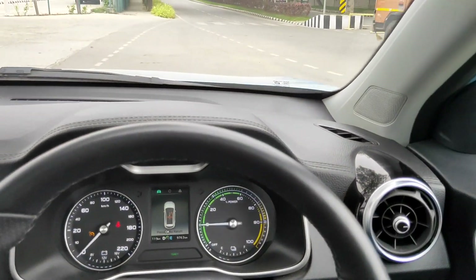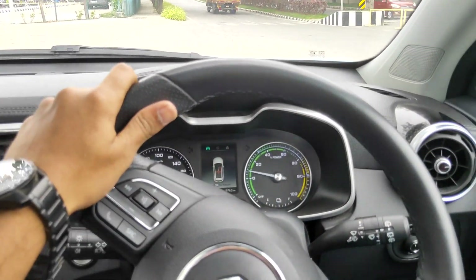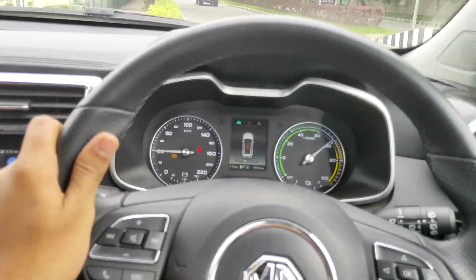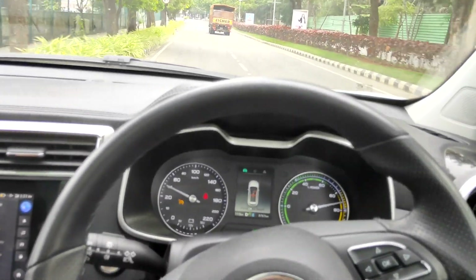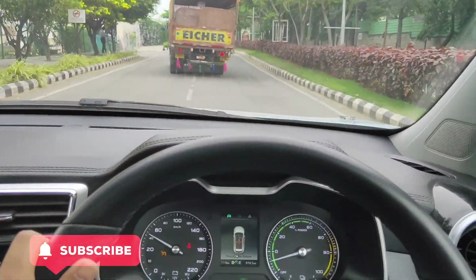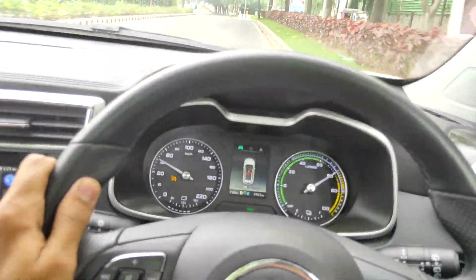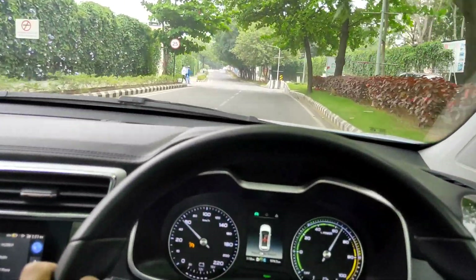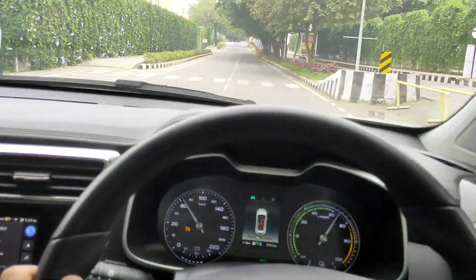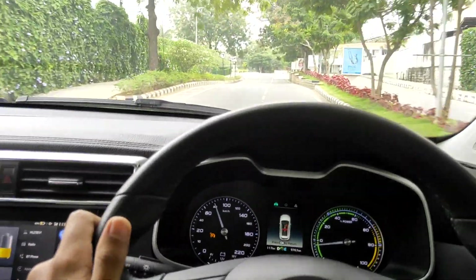ECO mode — only right leg driving. Counting down: 3, 2, 1. ECO mode engaged. We have to go to speed boot. It's set.